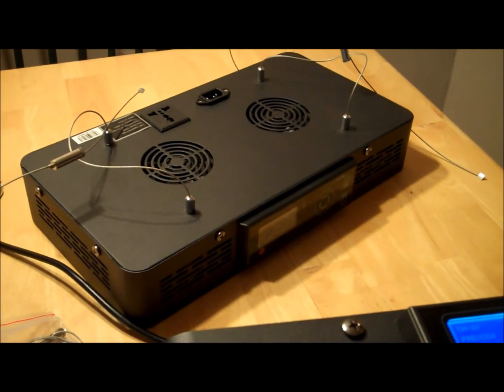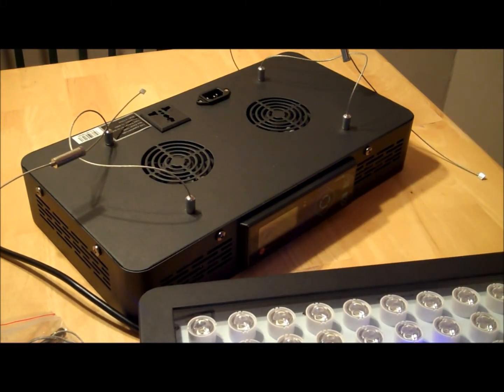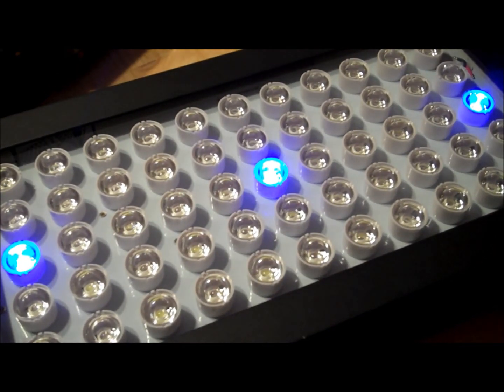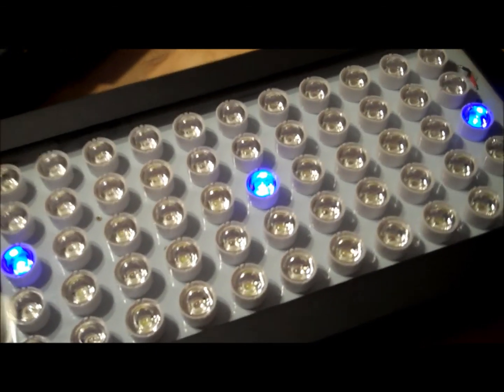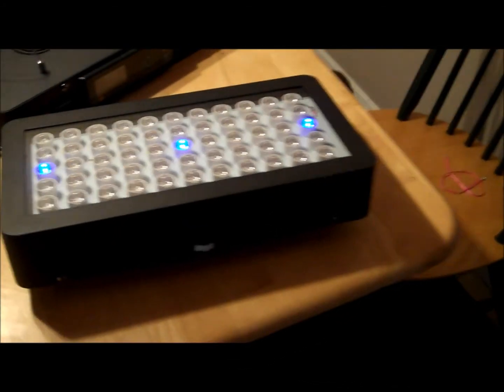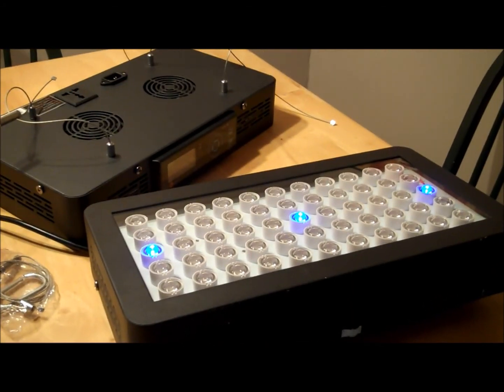I'll show you the optics — each LED has its own optic, and they're pretty bright. Since all the light is directed into the tank, it has really good coverage over the entire aquarium. I'll get these installed in my tank and show you the setup.